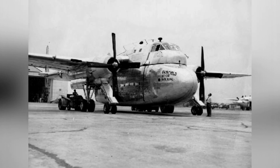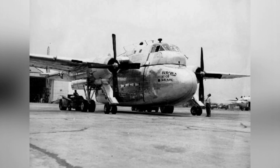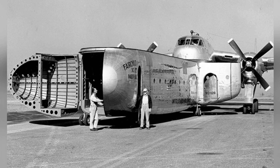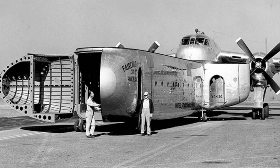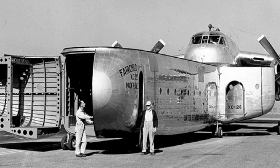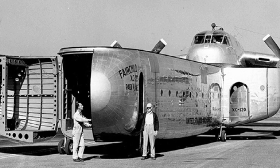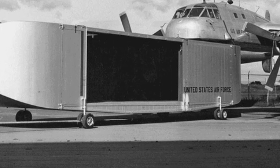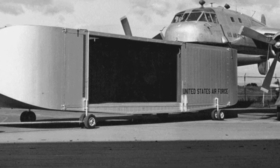It can also transport field hospital kits and command posts designed as cargo compartments, making it useful for both military and civilian purposes. Many people even had imaginative ideas, believing it could carry a huge strategic weapon as a bomber. In short, many people had high hopes for it and proposed many unconventional usage scenarios.